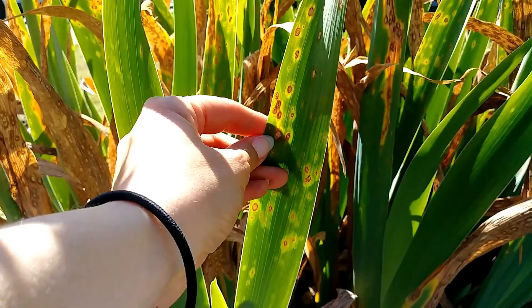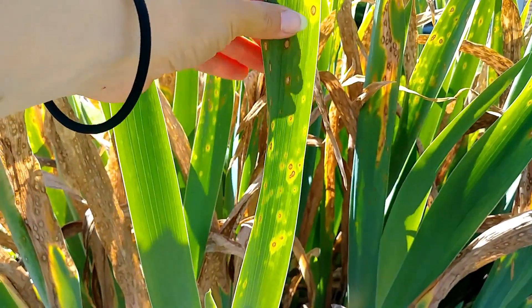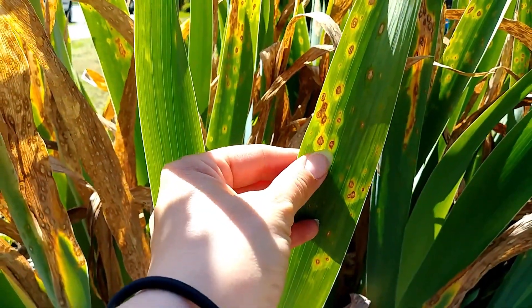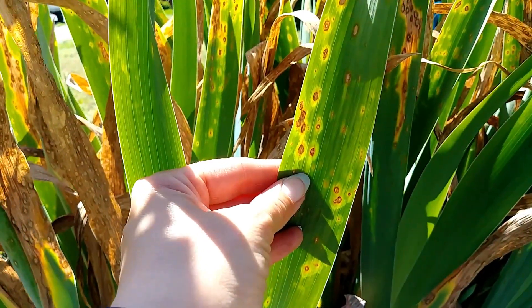A little brown spot surrounded by what's called a watermark. One thing that's telling — you can tell if it's a bacteria or a fungus — because bacteria tend to grow inside the leaves and will be the shape of the veins of the plant.